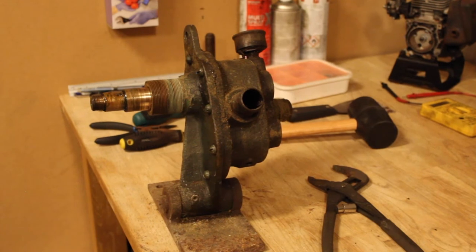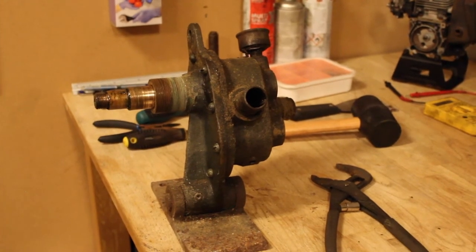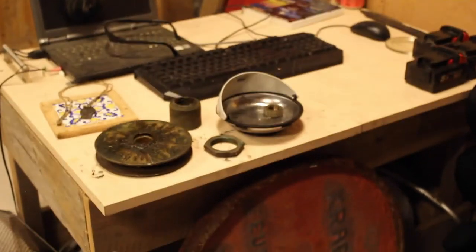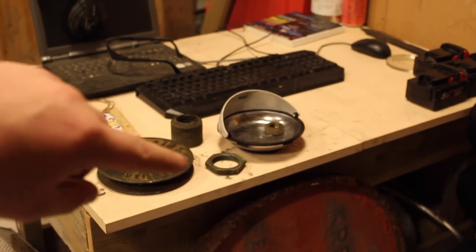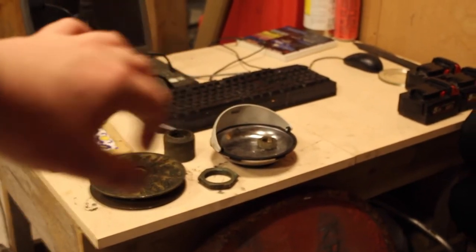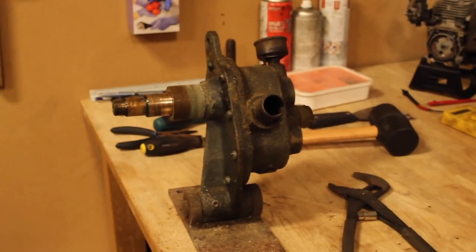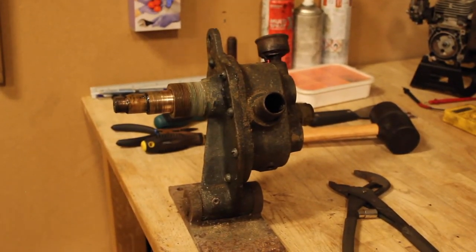I've slowly started the disassembly process already, because I wasn't sure if this is interesting enough to film for you guys. If you look there, that is the pulley. Some assorted screws and fittings that were on the pulley, and that is the rest of the pump. It's quite small, very dirty. So the first thing is disassembly — I'm going to try to find some letters, brand name, whatever. I think it might be a water pump, but I'm not too sure.